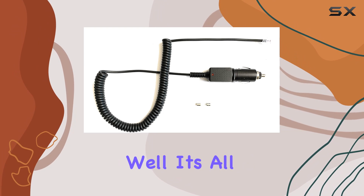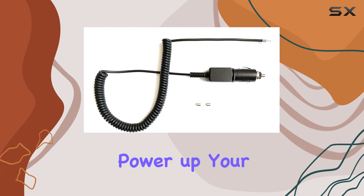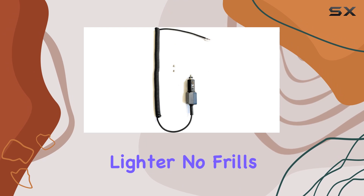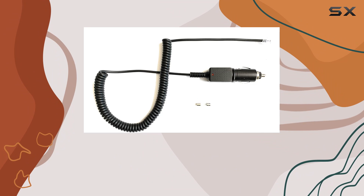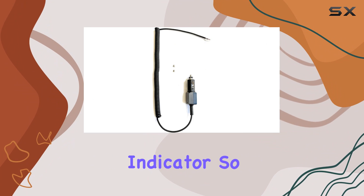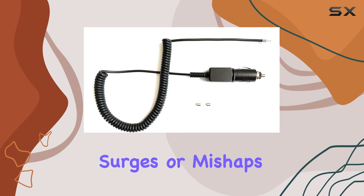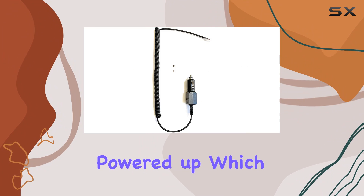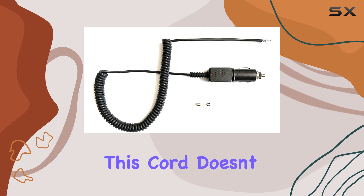What sets this cord apart is all about convenience and functionality. It's meant to power up your radar detector through your vehicle's cigarette lighter — no frills, no fuss, just plug it in and you're good to go. But here's the kicker: it's got fuse protection and an LED light indicator, so you've got a little extra peace of mind knowing that your device is protected from power surges or mishaps, and the LED light lets you know when it's powered up.